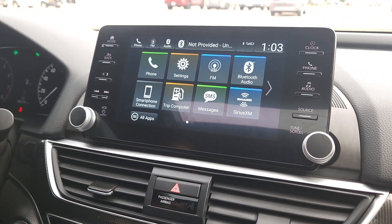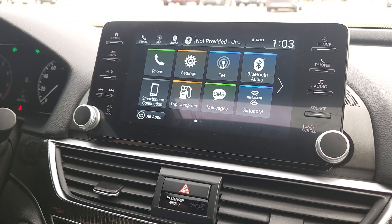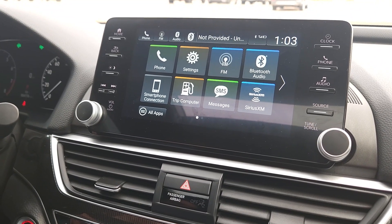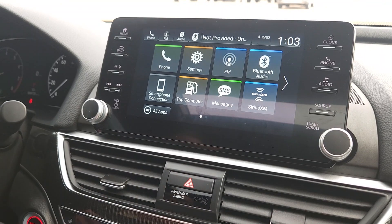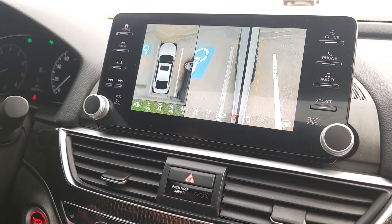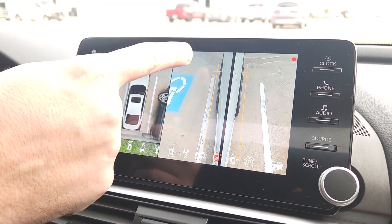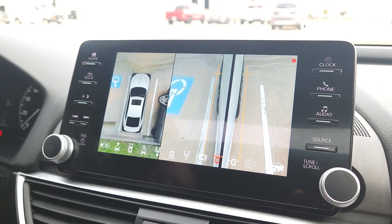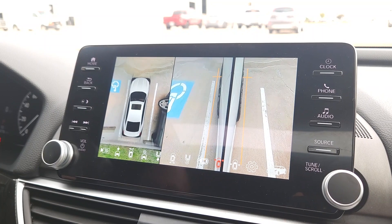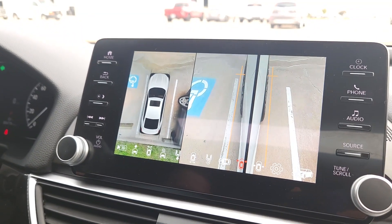Now let's try the hazards. With the hazards on, it brings up both sides simultaneously — the driver's side camera and the passenger side camera. So any time you've got your hazard lights on, it's showing what's on either side of you. Note: earlier it didn't work because we had manually turned on the system with the remote, which prevented the automatic trigger.